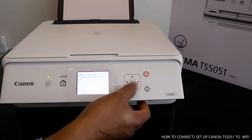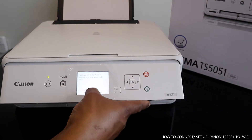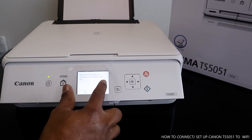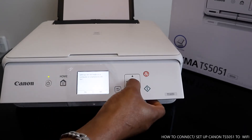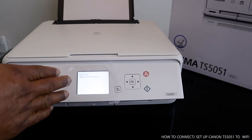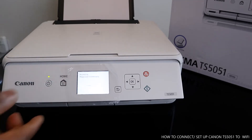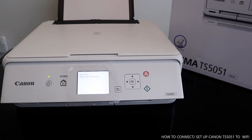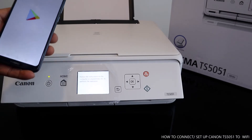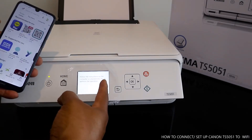Select Easy Wireless Connect. The screen says settings will be made via computer or smartphone. Click OK. It asks yes or no — select yes. The printer starts processing automatically. In the meantime, go to your Google Play Store on your mobile phone. The printer screen tells you to follow the instructions on the smartphone to perform the operation.